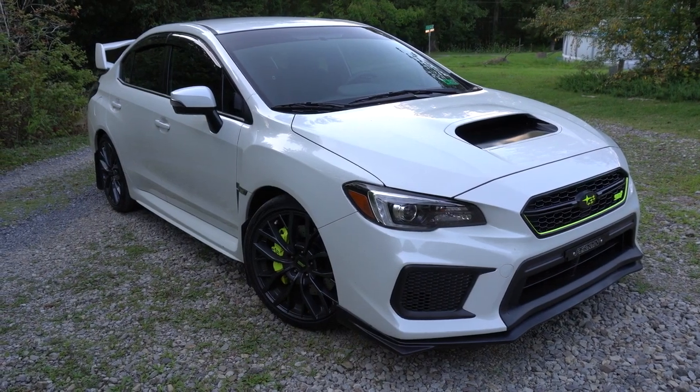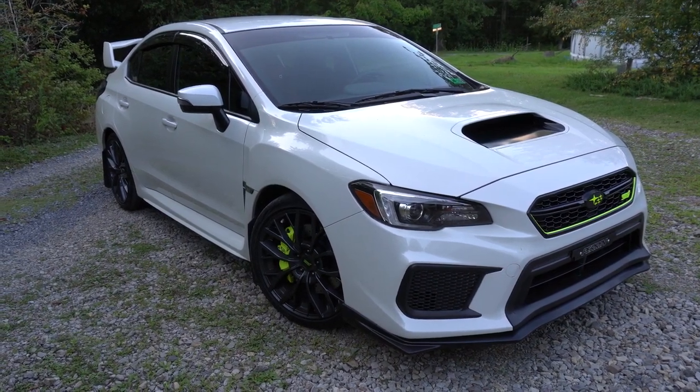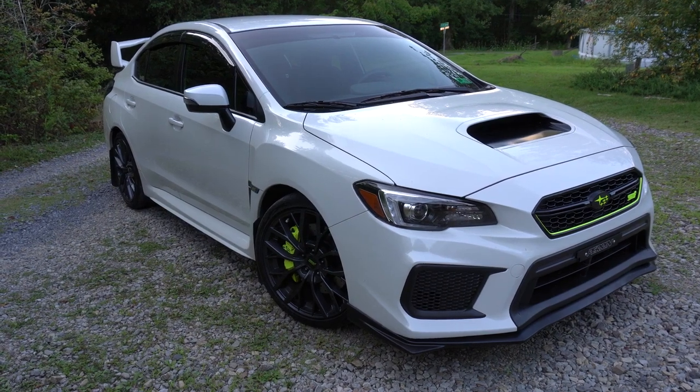Welcome back to the channel. Hope you guys are having a great day. Today we're going to be taking a look at my 2019 Subaru WRX STI in the Crystal White Pearl. I hope you enjoy.